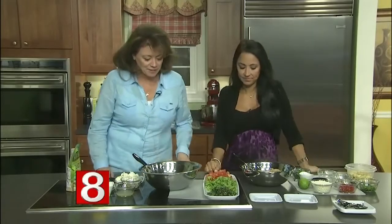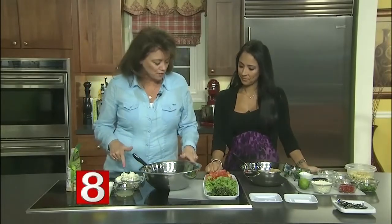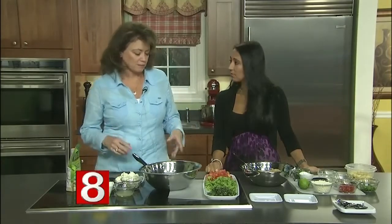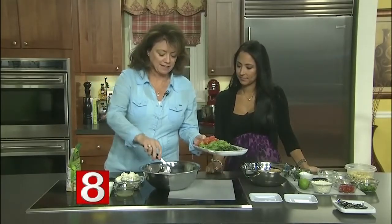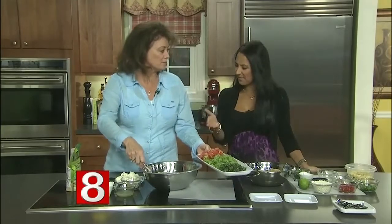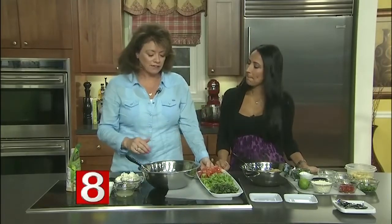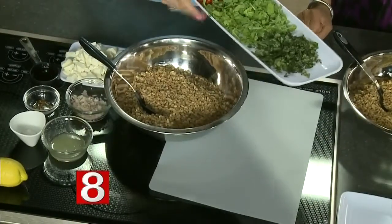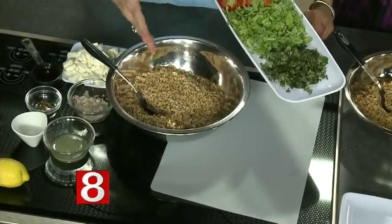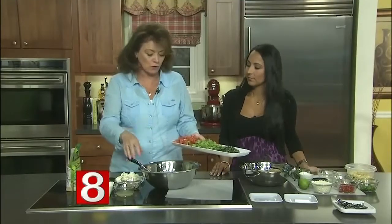Today we're making some summer side dishes with farro. The first one is farro caprese — basically tomatoes and basil. This farro has been cooked in chicken broth. You cook it on the stovetop like rice, 25 minutes, and it comes out perfect. You drain it and then it's ready to add whatever you like. You can cook it during the weekend and keep it in the refrigerator, and just keep adding different things to it all week.